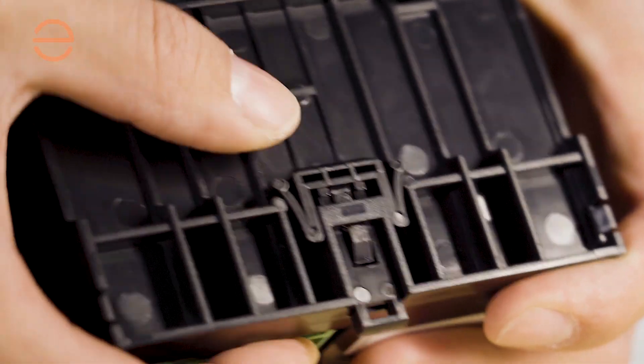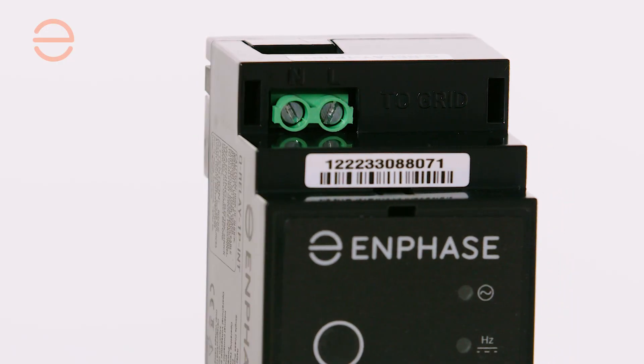The IQ Relay has a DIN rail clip on the back, so you can easily mount it in your consumer unit. Just like on our other devices, the IQ Relay has a barcode that can be scanned with your installer app.